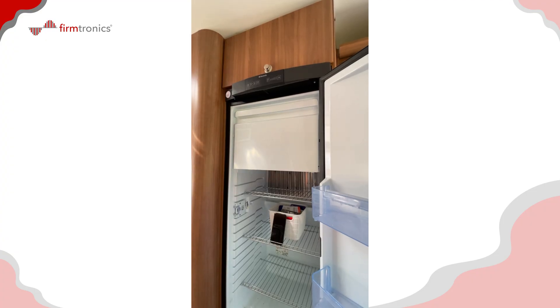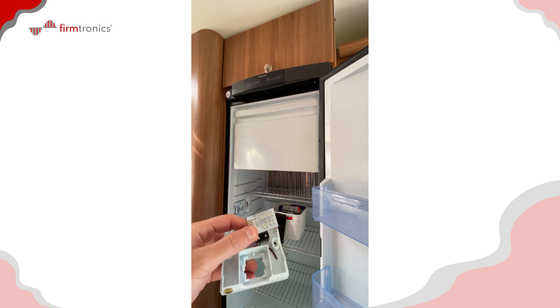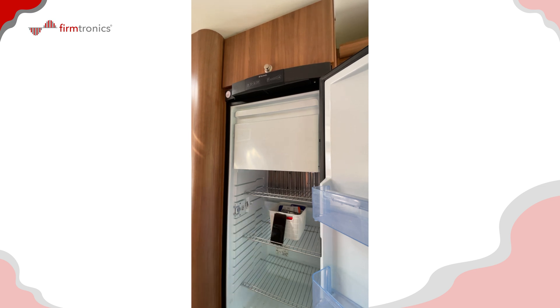I've been called to this job this morning to troubleshoot this three-way bridge. Basically, the owner has tried two door contact open/close micro switch circuits, as you can see here, and he's still getting an issue where every two minutes it starts beeping saying that the door is open.